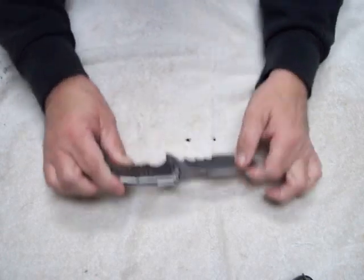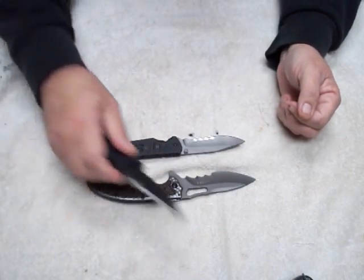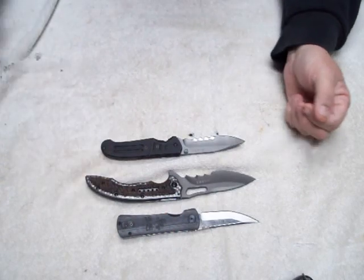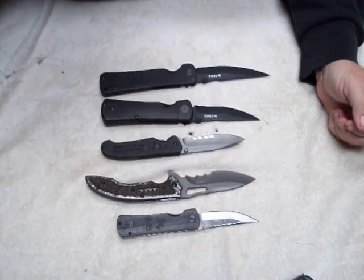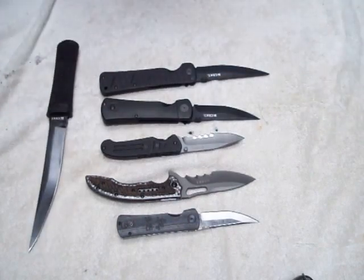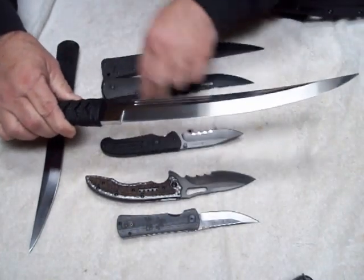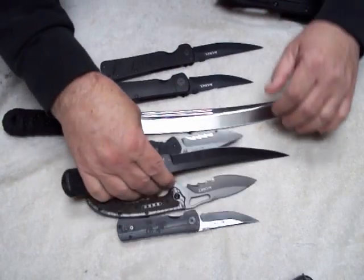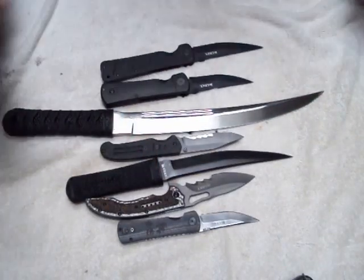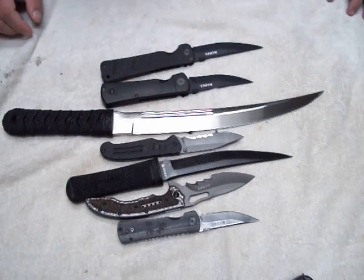I like the titanium coat — I think it really accents the whole knife. You can't go wrong. Just start stocking up on them; they have a lot of good quality ones and something for everybody. Anyway, hope this video came out better than what I did the other day. We'll see what happens after I get it out of there.